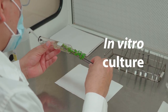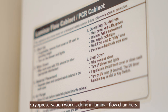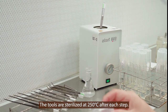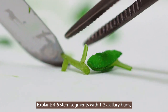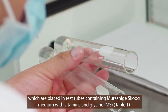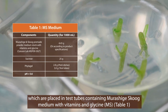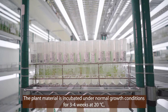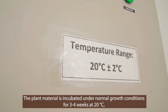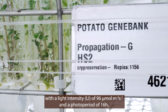In vitro culture. Cryopreservation work is done in laminar flow chambers. The tools are sterilized at 250 degrees centigrade after each step. Explants consist of four to five stem segments, each with one to two axillary buds, which are placed in test tubes containing Murashige and Skoog medium with vitamins and glycine. The plant material is incubated under normal growth conditions for three to four weeks at 20 degrees centigrade with a light intensity of 96 micromoles per meter squared per second in a photoperiod of 16 hours.